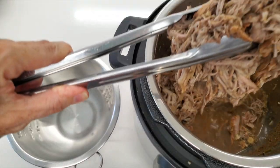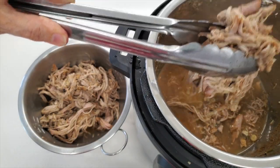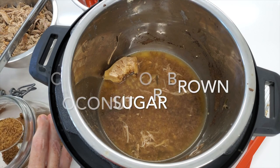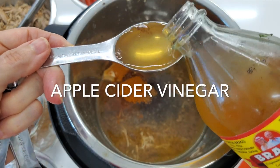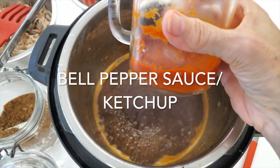All those juices that came out of the pulled pork are gonna be the base of our sauce. So we remove the pork from the pot, add some brown sugar, some spices, some apple cider vinegar, and some Chef Pachi's bell pepper ketchup.